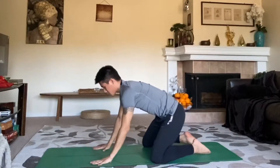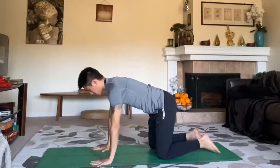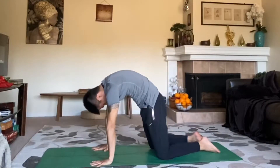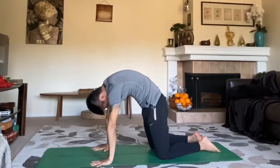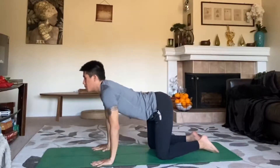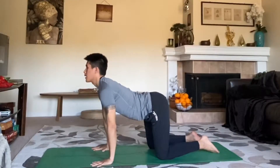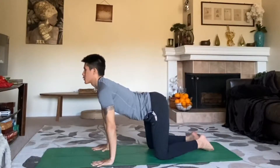On your inhale, come all the way up to your hands and knees. Stack your shoulders over your wrists, hips over knees. Let's round our spine up to the sky — tuck the chin, press through the mat, find that nice arch. We'll take five breaths. Then on your inhale, round your spine down, pull your chest forward, point your tailbone up to the sky. Again five breaths — feel the energy down through the spine opening up.